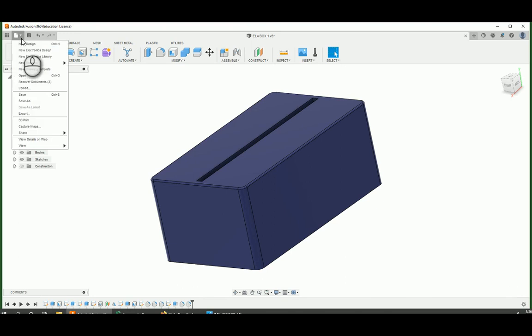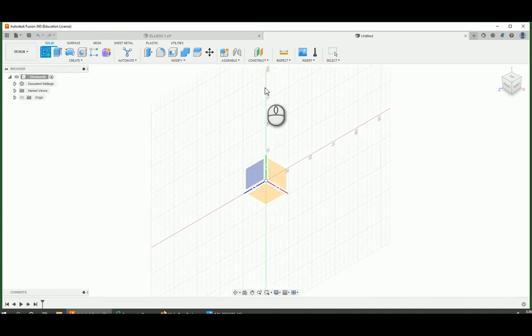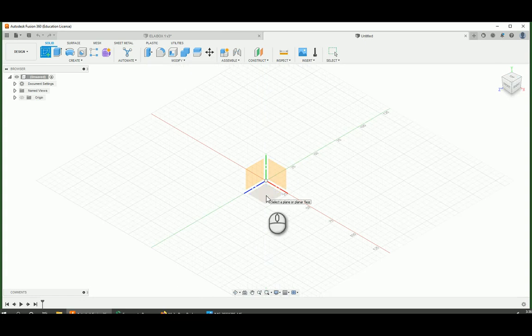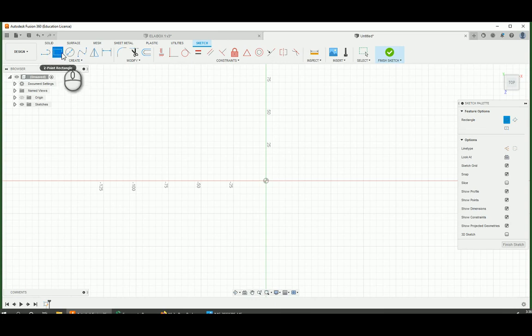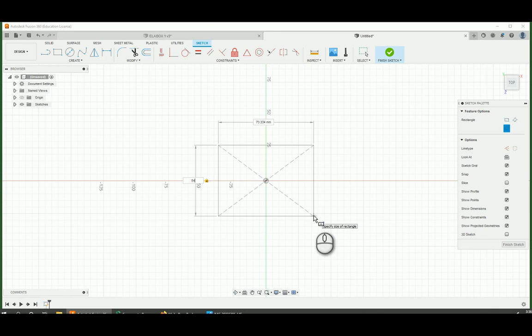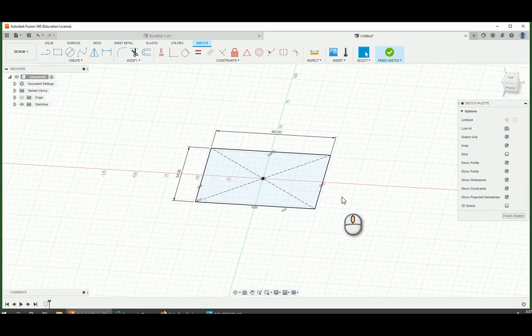I'm going to start by making a new design. I might flip back to this one periodically just to get some measurements. I'm going to start off by making a sketch, putting this sketch looking top down at this part. I'm going to click this plane and start with a rectangle — not a two-point rectangle, but a center point rectangle. This is so I can use the origin point as a mirror line later on. I'll click in the middle, drag over, and the first dimension is 54 millimeters. Hit tab to get the second dimension, the width, which would be 96. And we've got our fully constrained rectangle.